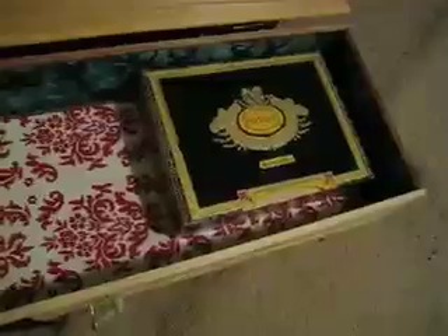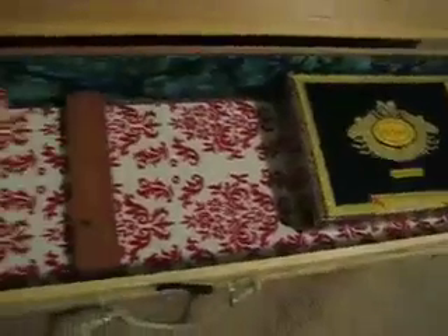Each one of these is unique, one of a kind — no two are the same. They're all pretty close to the same length and width, depending on the cigar box that the guitar is going to be made out of, give or take a few inches.